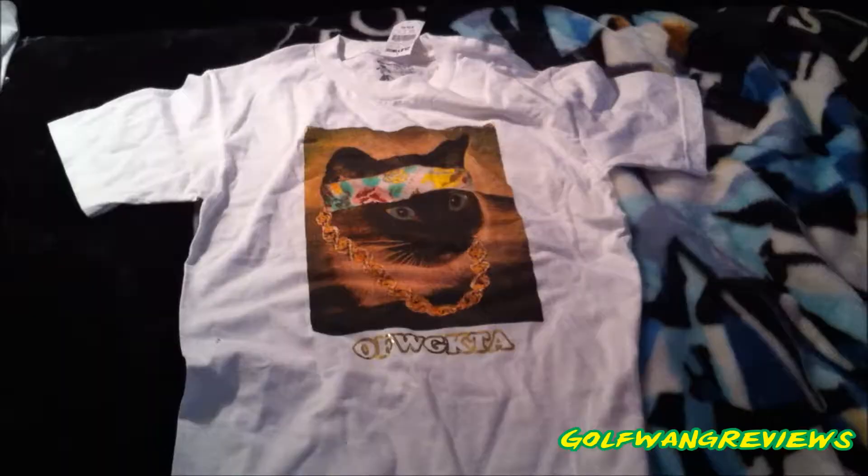It pretty much says 'Odd Future Wolfgang Kill Them All' in a shiny little gold text, and then it has a cat with a bandana. It looks like something Frank Ocean-related — it's actually really cool — and there's a chain. I'll get into those close-ups right now.